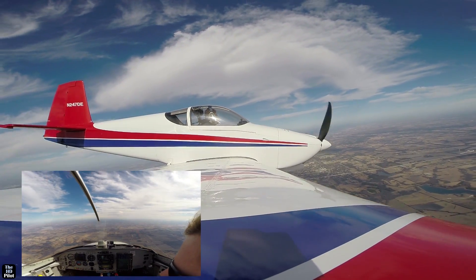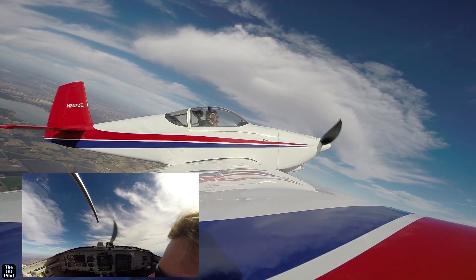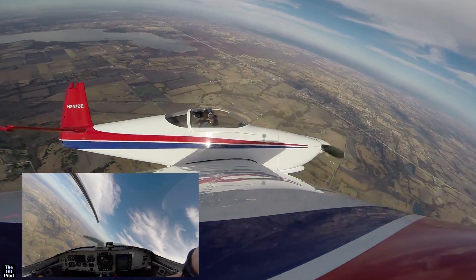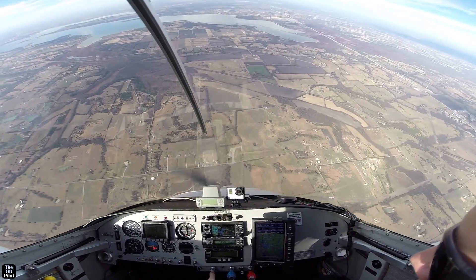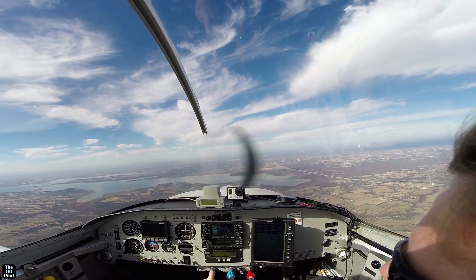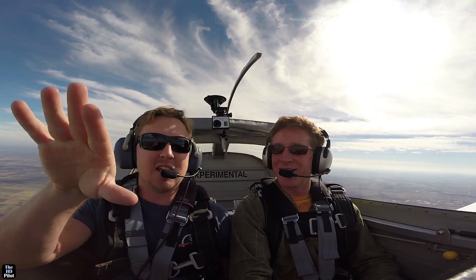So that was just the stall. Now I'm going to show you the spin. I'm not touching anything. Here comes 55. We were upside down a little bit. You're not doing anything right? Nope. Pulling back on the stick. I didn't add any rudder or anything. It'll just go up. We were a little bit inverted.